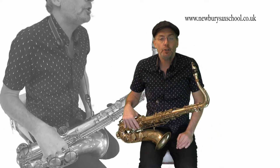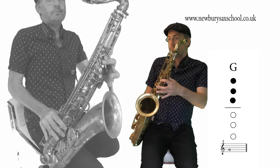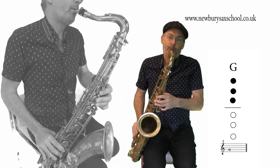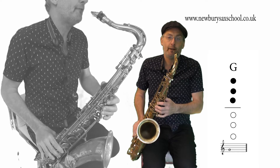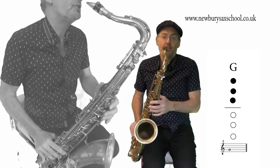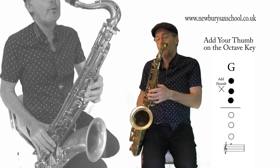I'll show you the notes to the intro now. It starts on a G - three fingers. There's a nice glissando run-up on that first note; I will explain how to do that at the end for the more advanced players. It's from G to G - that's a G and then the high G with your thumb on.